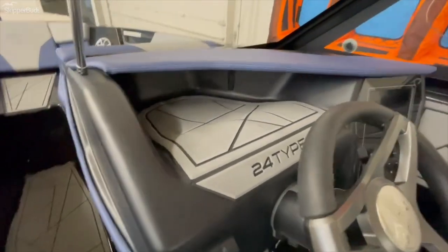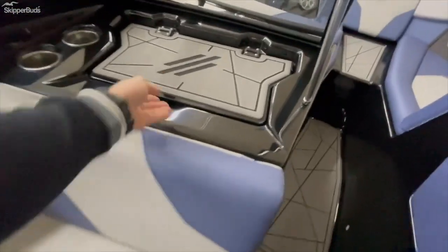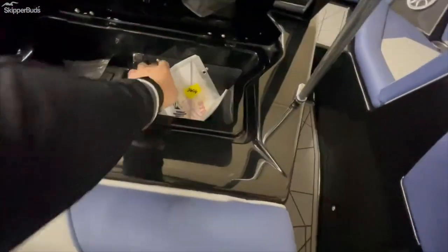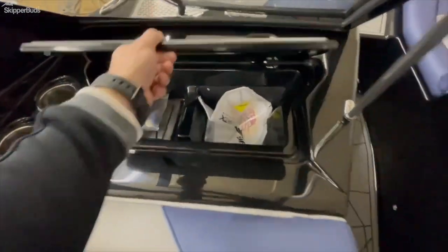Nice cubby hole for storage. Tons of storage in this boat — runs through to the bow on the port side, so any of you skiers out there, you have a spot for that. Glove box, battery switches conveniently located in there, nice and easy to get to.